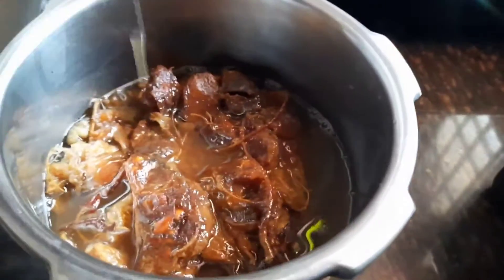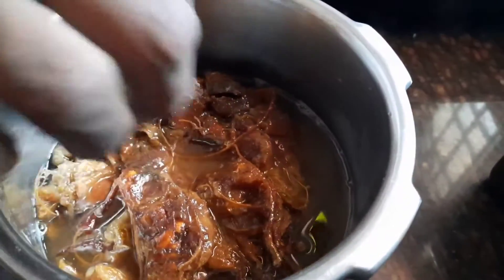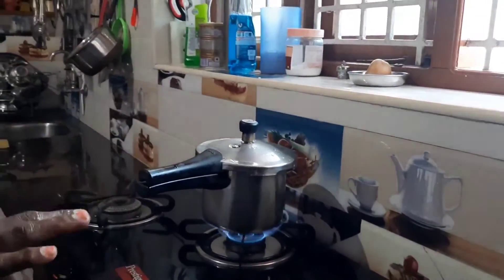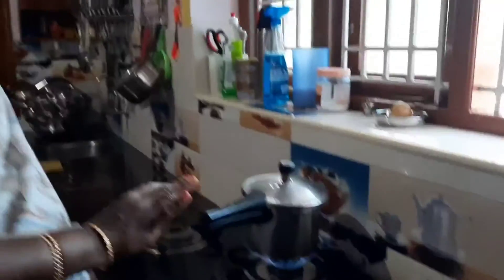The tamarind is coming. How are you doing this? Three tamarinds — there is a tamarind. We put a tamarind. Make it cool.